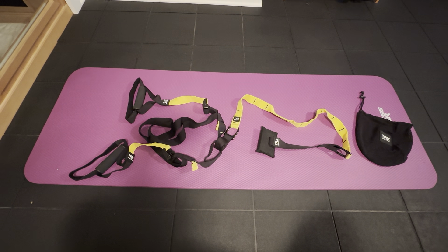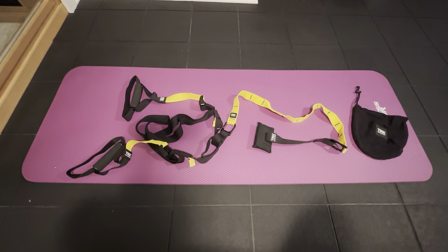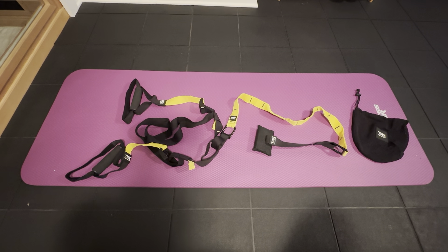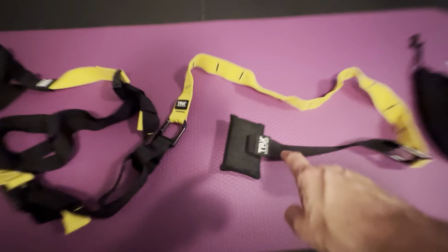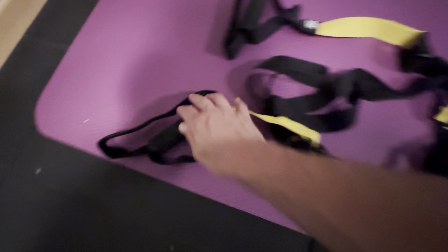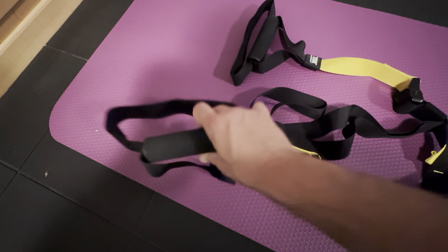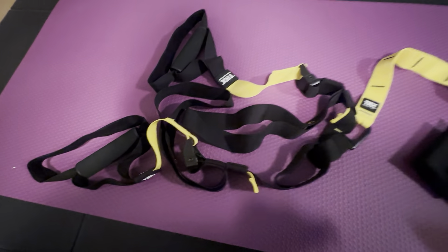The TRX training suspension system — we picked this up about a month ago and we're very happy with it. It's a really nice product and very versatile; you could basically work out anywhere with this. Basically, you're going to put this behind the door, close the door, and you have a full workout system. You've got the hand grips right here, two of them, and then you have the adjustments here.